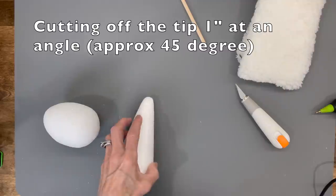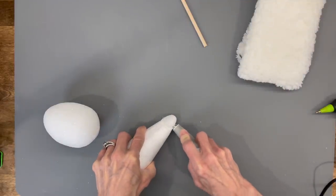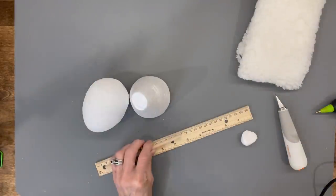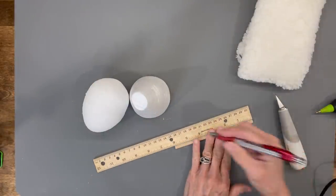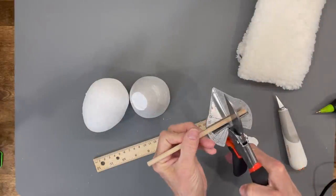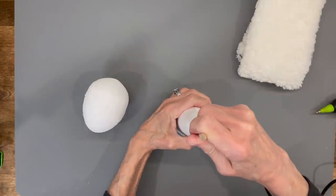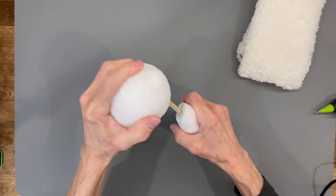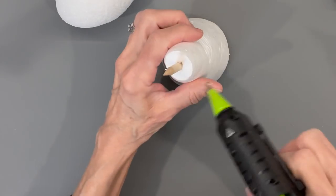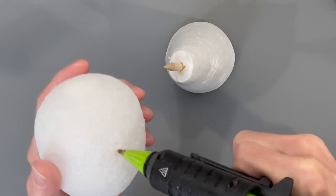To get started, take your styrofoam cone and cut an inch down at a diagonal, 45-degree angle, because we're going to attach the egg like that. Get your 6-inch stick, cut it at 5 inches, and sharpen both ends so we can stick it down into the styrofoam and into the egg. Then attach the egg at an angle and glue it together so the stick is glued into the styrofoam and the egg as well.